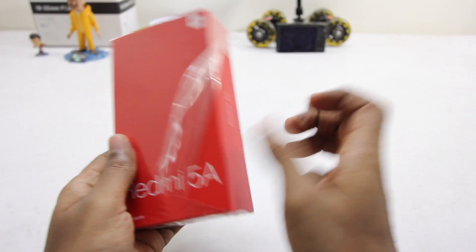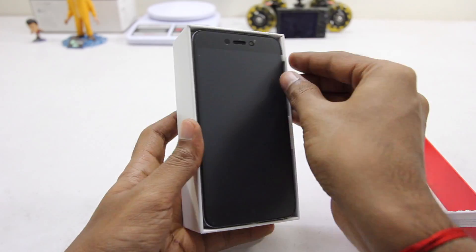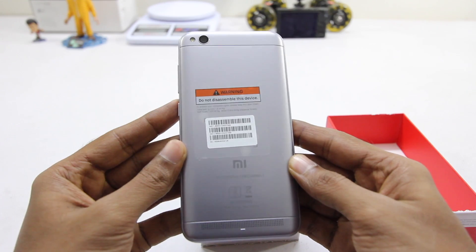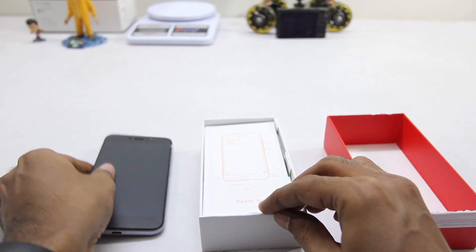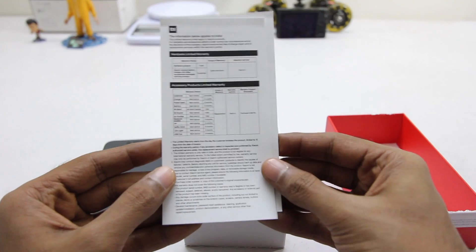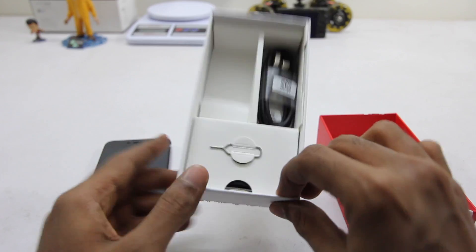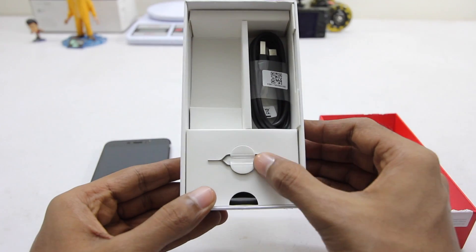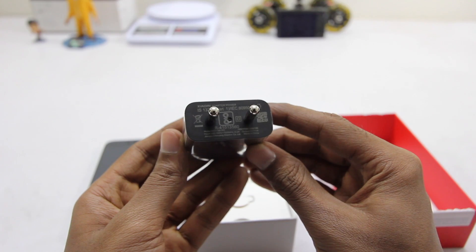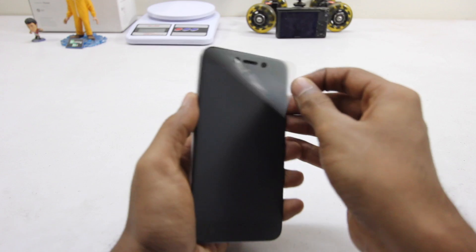Peeling off the plastic and opening the box, we are greeted with the phone itself. Let's put that aside and take a look at the other contents inside the box. We have the documentation, which consists of a quick start guide and warranty information, and they've included a SIM ejector tool. Also inside the box we have the micro USB cable and the power adapter.